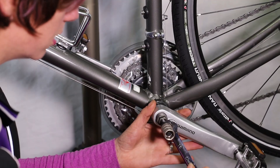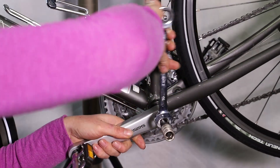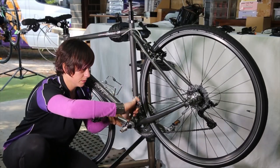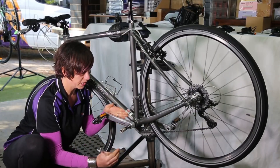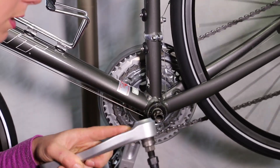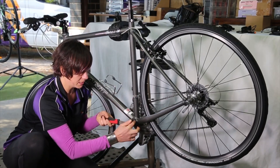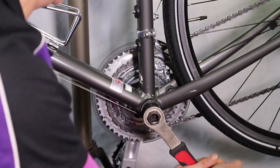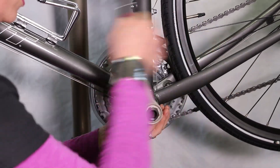So once we've actually got this crank extractor in here — this is the case for most cranks — we actually need to wind the outer part of the crank extractor in. Effectively what this does is push this bolt against the bottom bracket and therefore draws the crank off. The second part is pulling the cavity — the bottom bracket — unwinding this plastic cap which is on the non-drive side. This is just a cap that holds the bottom bracket in from coming straight out.